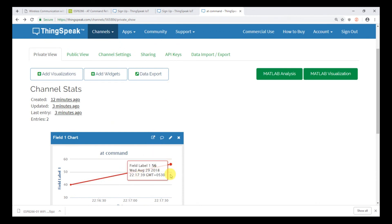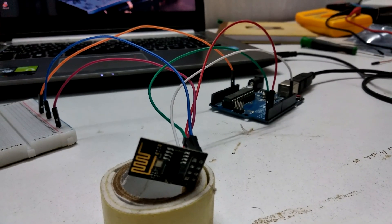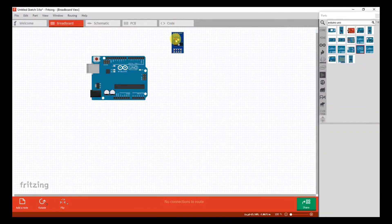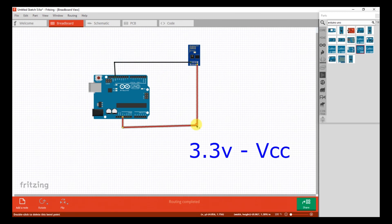I made this connection between Arduino Uno and the Wi-Fi module using the following schematics. First connect the ground pin to the ground pin of the ESP module. The ESP module operates at 3.3V and does not have any voltage regulator. The 5V can kill the ESP module.